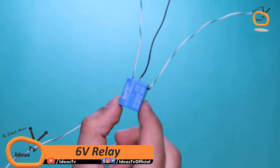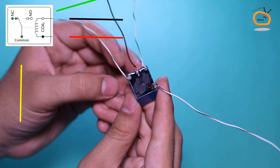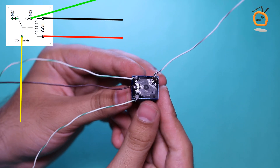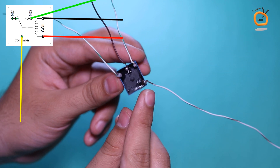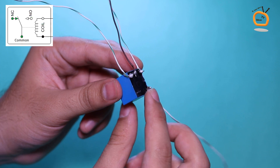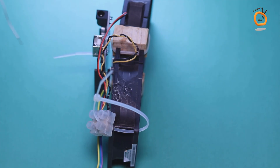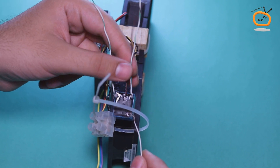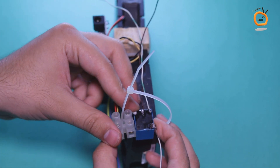For controlling the CPU fans, I am using this 6V relay. As you can see, I connected four wires to the fan — one with the common pin and normally open pin, and the other two with the coil pins of the relay. Now attach the relay and wire connector with the fan by using a cable tie clip.